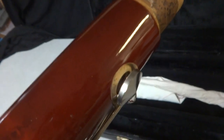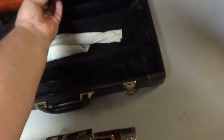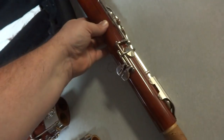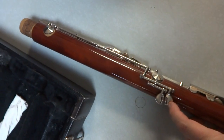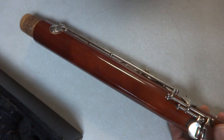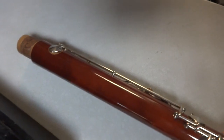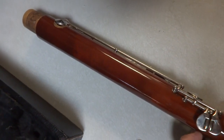I noticed a little problem right here - that one key there is not closing up very well. Look at this piece at the very top; these hook-looking pieces - I noticed that it comes open. It's not closing back by itself. Watch: my thumb opens it and I would assume that's supposed to close back by itself, but it's not doing that. So that is a potential problem.